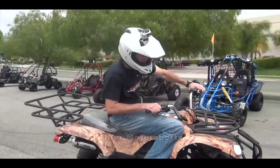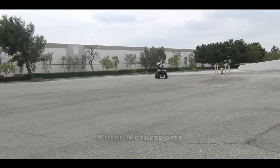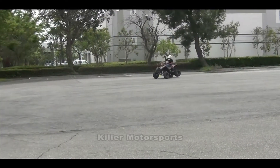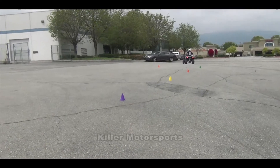Speed-wise, this is going to do about 32 miles an hour, so it's not super fast. It's also got a throttle control here so I can throttle it down if I want. I'm six foot, 165–170 pounds, and it's got good pickup. That's plenty fast for a family vehicle.